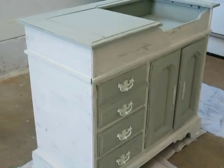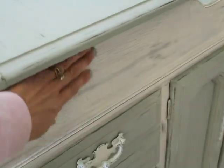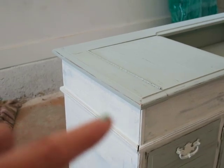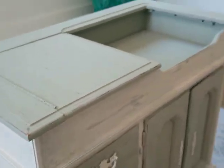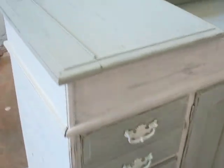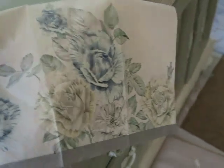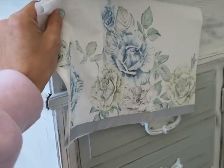Part three is going to be decoupage. My husband and I decided that the area between the drawers and the top needs to pop more — all the way around that trim. That's where the decoupage will come in. I went shopping for decoupage ideas and found this napkin — isn't that perfect? I'm going to decoupage this napkin into that space. I'm really excited about it. That will be in part three.